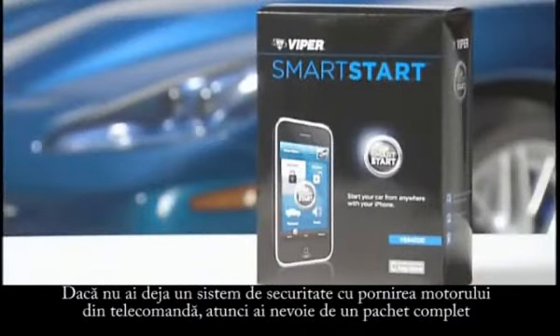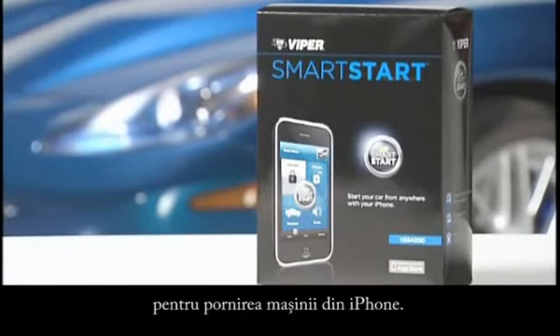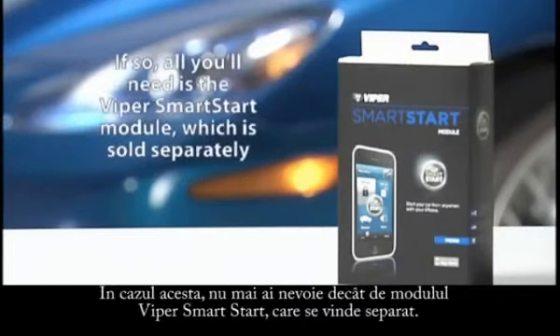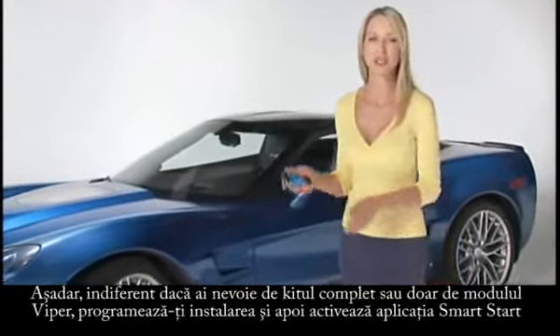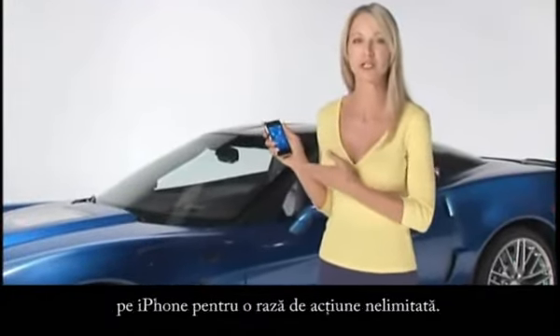If you don't already have Remote Start installed on your car, you'll want the complete Smart Start Remote Start system, controlled by your iPhone. If you already have Remote Start on your car, visit Vyper.com/SmartStart to see if your system is compatible. If so, all you'll need is the Vyper Smart Start module, which is sold separately. So whether you need the complete kit or the module, just schedule the installation and then activate Vyper Smart Start on your iPhone for ultimate range and accessibility.